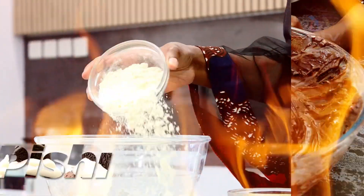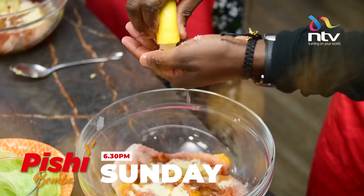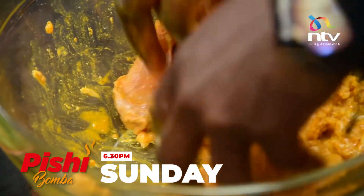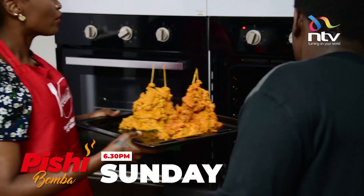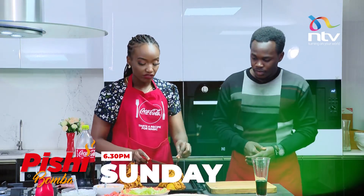This week on Pishi Bumba, we show you how to make a delicious chicken tortilla wrap. We show you a hack on how to use your oven to achieve the perfect, juicy, crispy, zingy, delicious chicken.